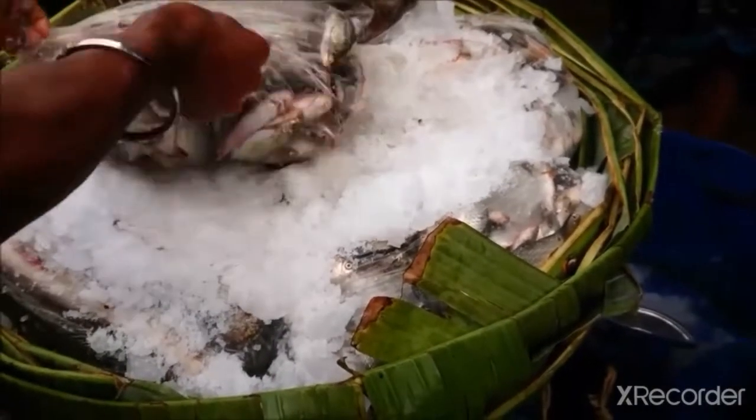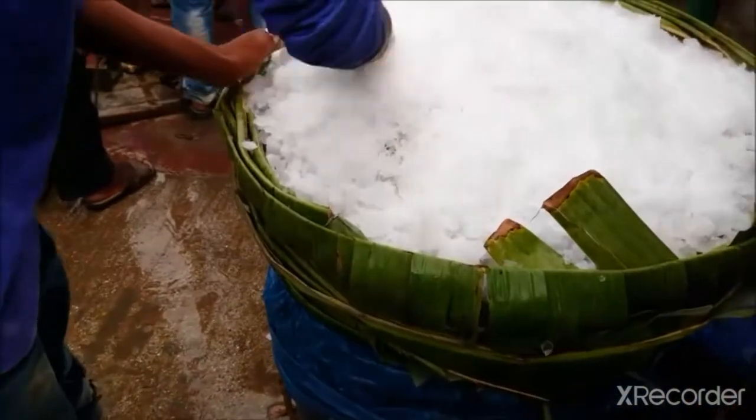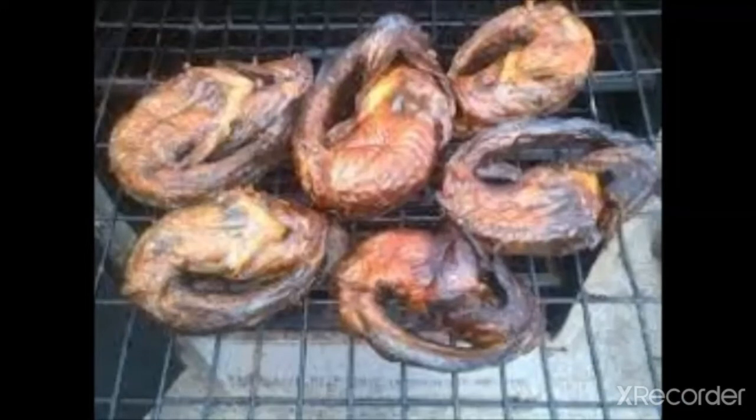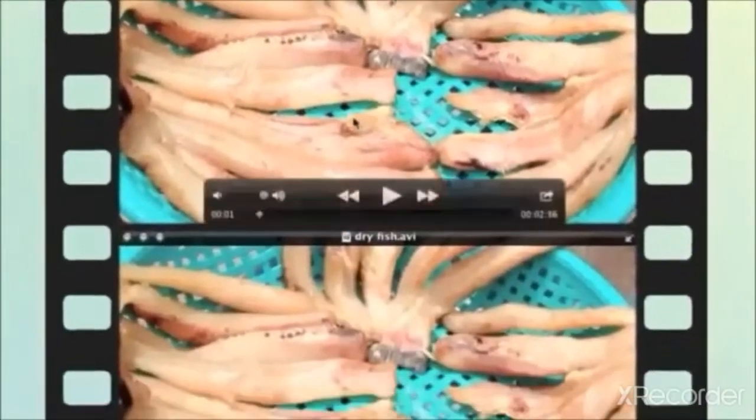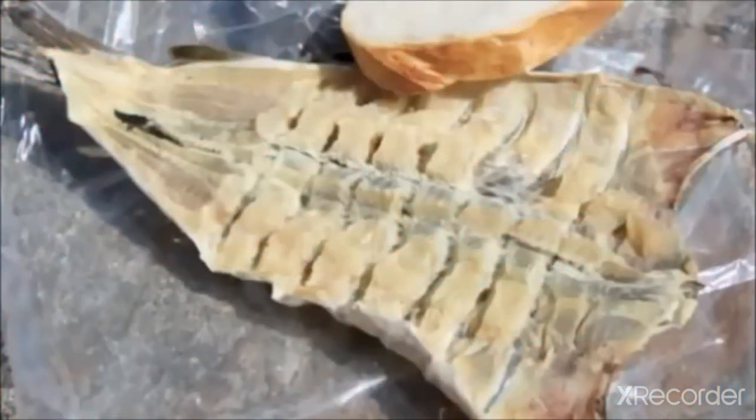The next method is smoking. This includes salting, drying, and smoking. The fish is first treated with dried wood smoke. Salt concentration varies with the species, which removes moisture and prevents bacterial growth. After burning, the fish is dried in a smoking chamber to remove additional moisture. Smoking imparts flavor and color to the fish. The next method is drying, which is the simplest and cheapest method of preservation.